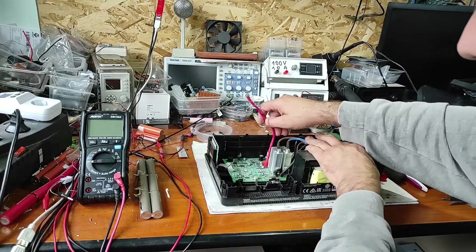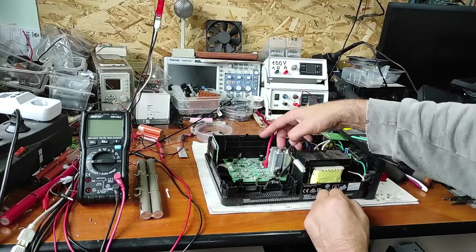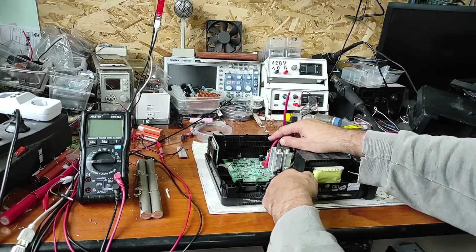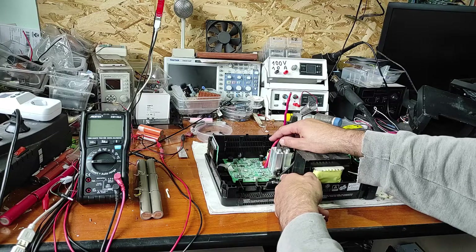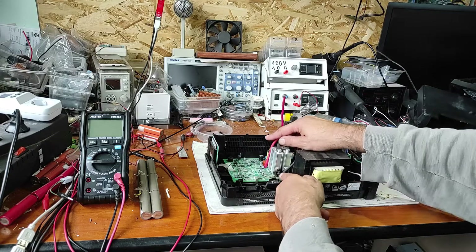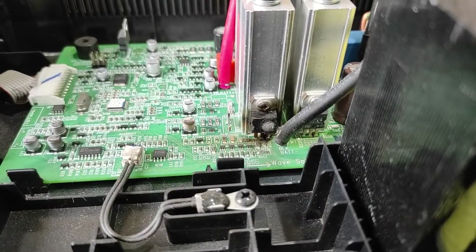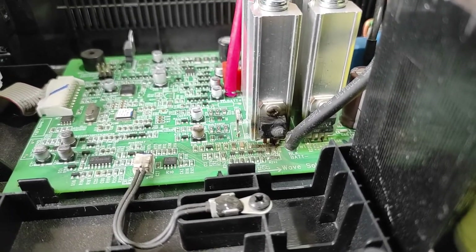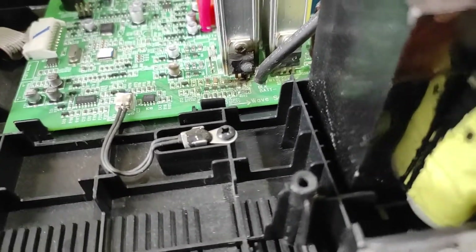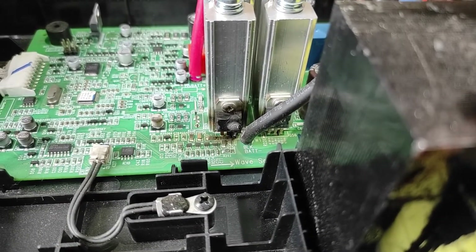Unfortunately there is a problem here. I hope you can see this — this MOSFET is blown. Let me show you closer. As you can see, this MOSFET is faulty, it's obvious. I hope there are not other problems beside this transistor.